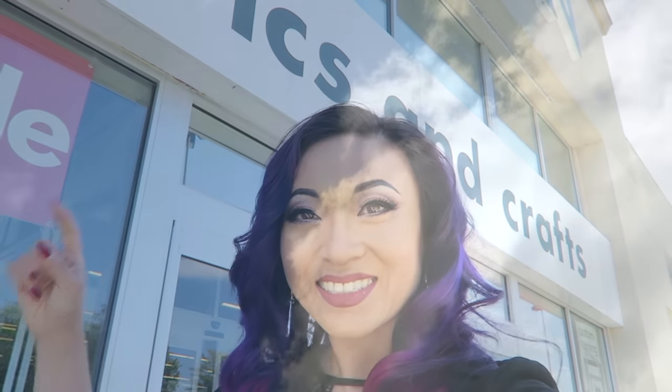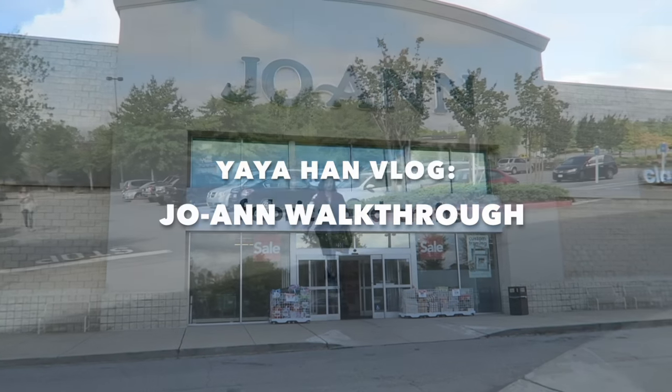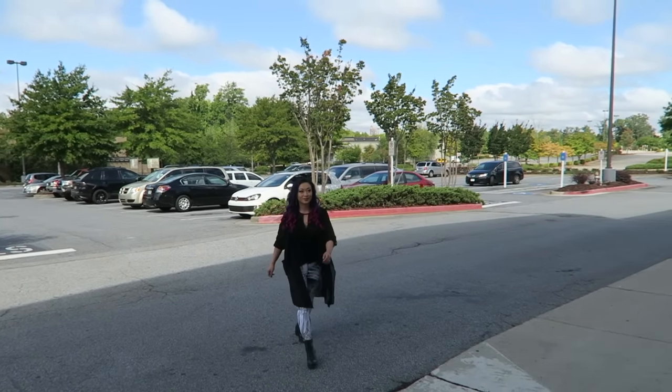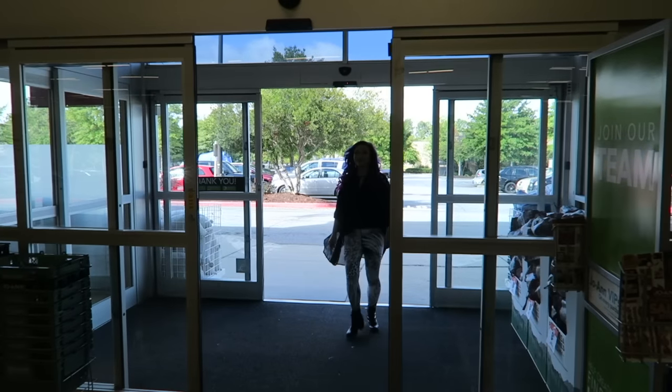Hi guys, it's Yaya and today I'm doing a walkthrough at my local Joann's. I've been shopping at this particular store for over a decade now. This is definitely the place where I've gotten a lot of notions and patterns and fabrics for many costumes that you guys are very familiar with.